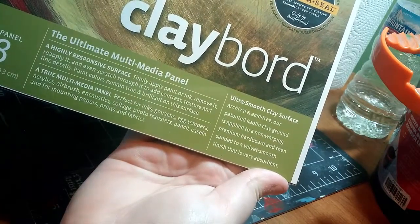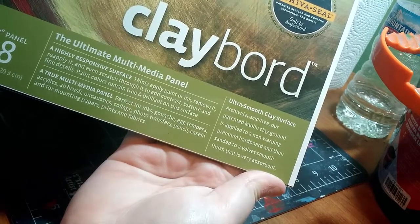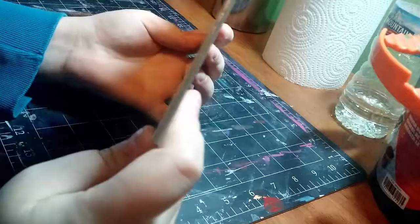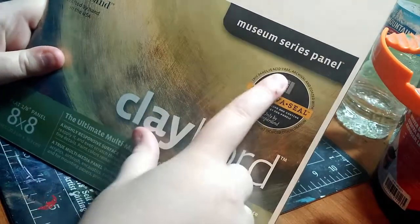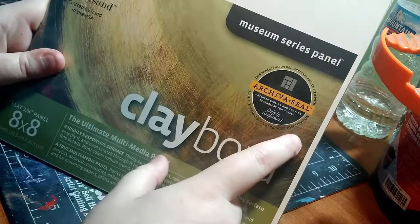Archival and acid free — their patented kaolin clay ground is applied to a non-warping premium hardboard and then sanded to a velvet smooth finish that is very absorbent. As you guys can see, I have the 8x8 and it is a flat one-eighth of an inch. These panels are acid free, archival, and coated with Archiva-seal, which protects against support induced discoloration.